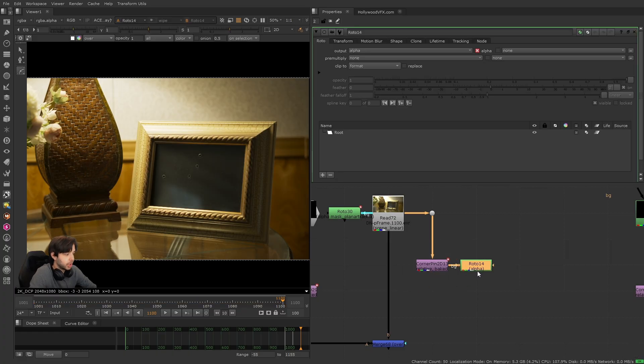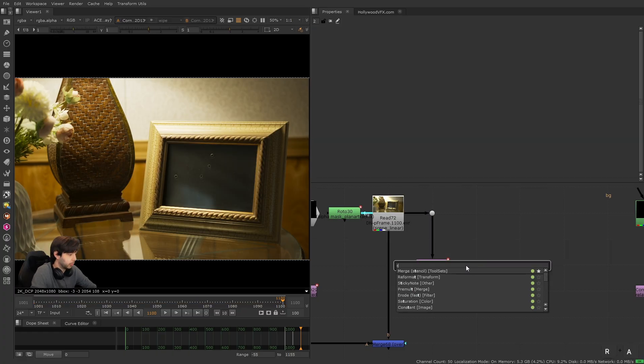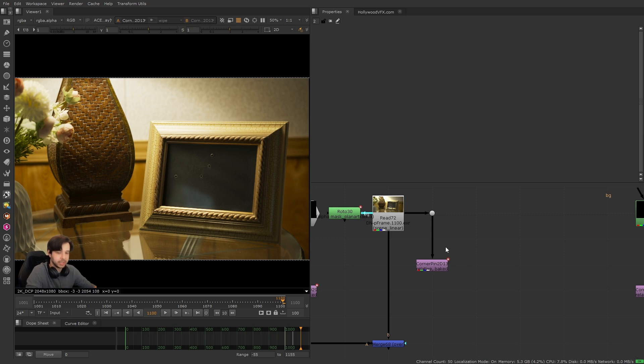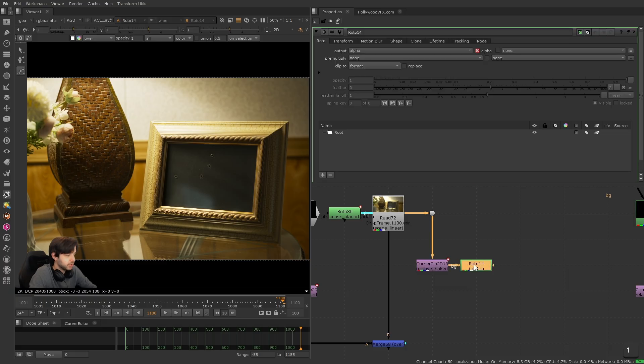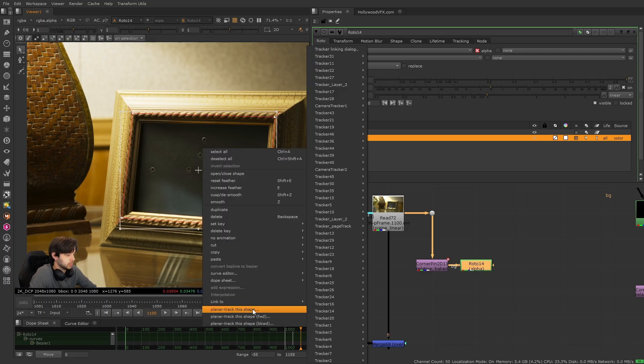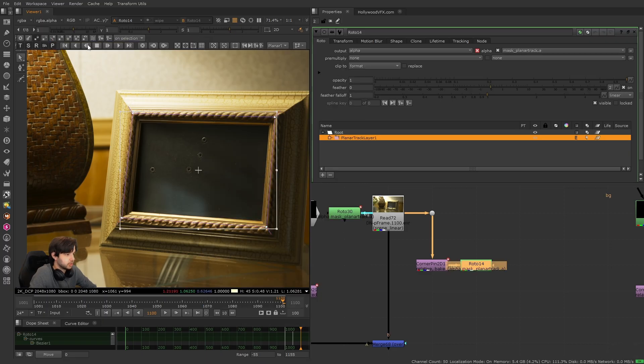I'm going to do another planar track — you can do a point track or a warp track, any type of track. You can combine any type of track; combining warp tracks is a little bit trickier and different so we'll hold off on that for now. I think we can just do another planar track because the Nuke planar tracker has been treating us so well. Turn this to a planar tracker, track one frame.